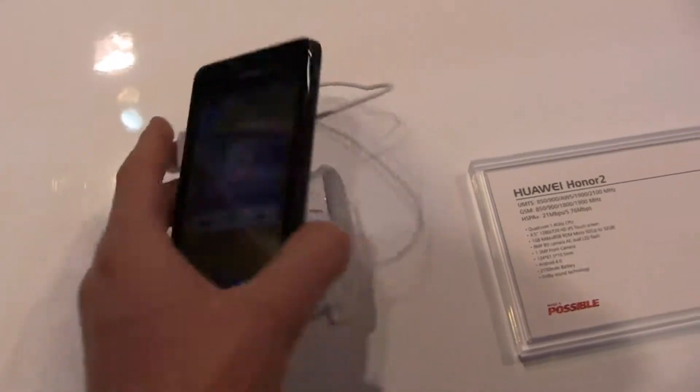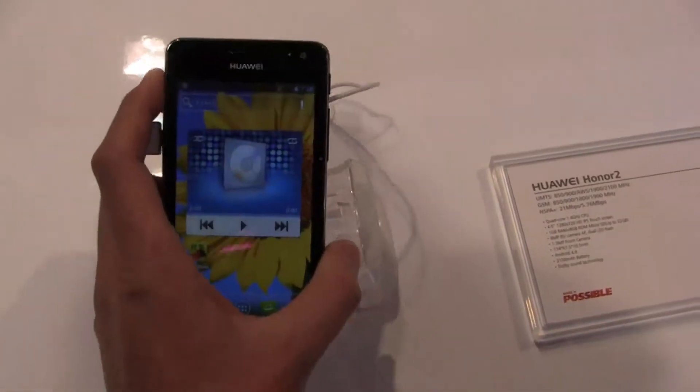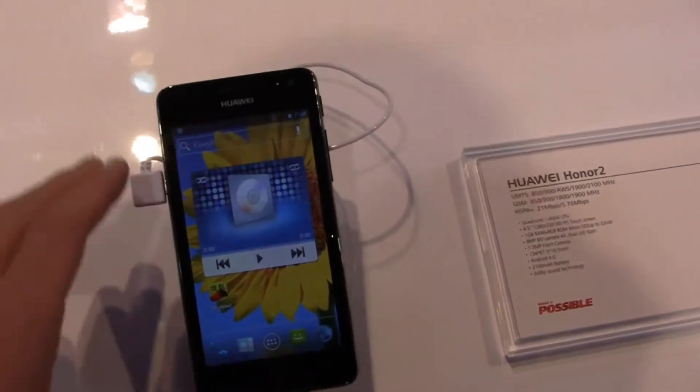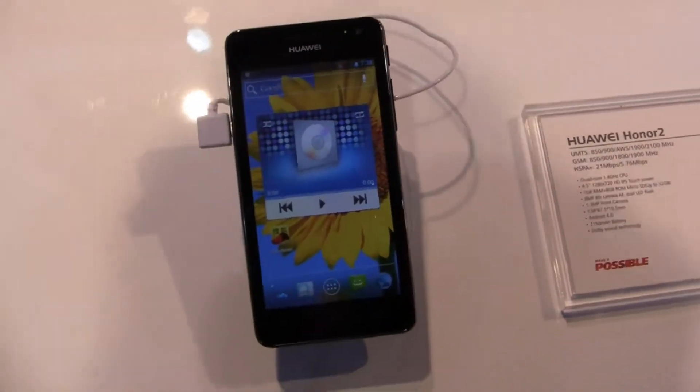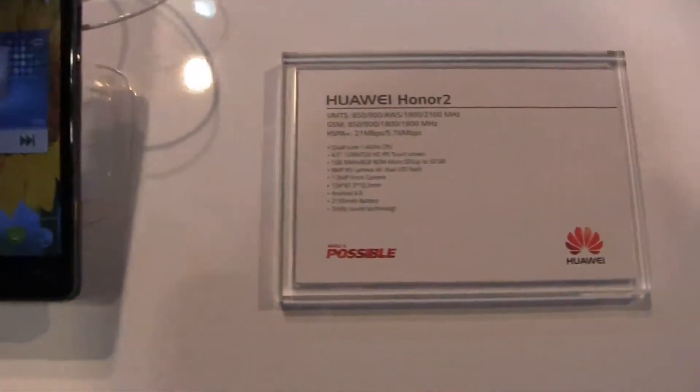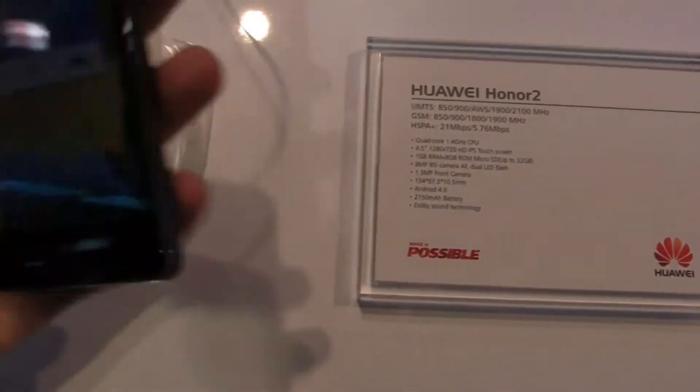Now, specs-wise, this may not look like an incredible device but when it comes to specs it's packing quite a bit under the hood. My hope, like I said with the Ascend P2, is to see something like this come to the States — perhaps on a prepaid carrier, an MVNO, or post-paid carrier as a lower cost option. But the Honor 2 has pretty decent specifications all around.